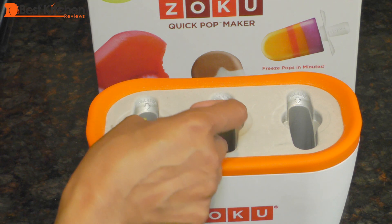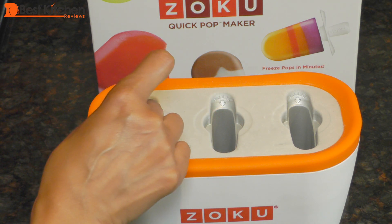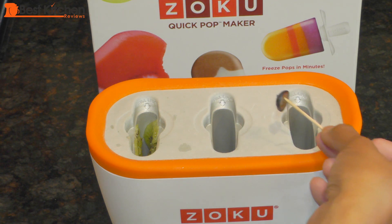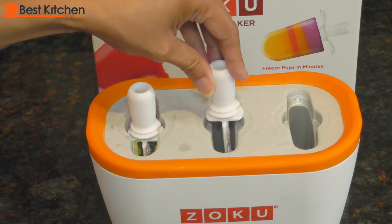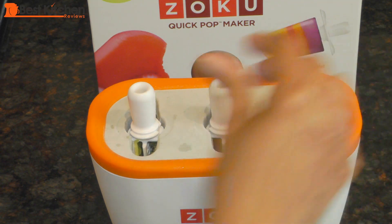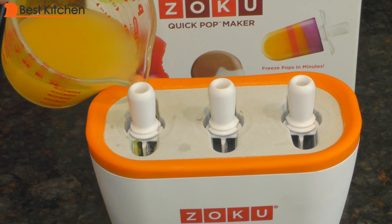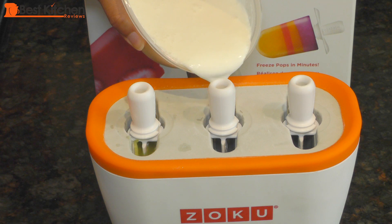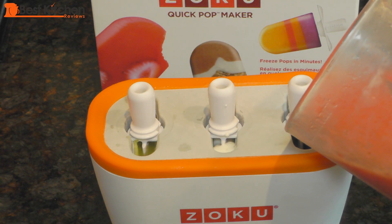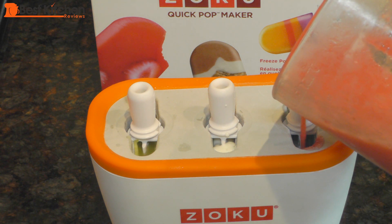I'll put a few pieces of thinly sliced kiwi on the sides of the mold, and add some fresh blueberries to the sides. Insert the sticks before putting in any mixture. Pour your chilled mixture up to the fill line — I'm pouring in the pineapple juice, Greek yogurt mixed with a little milk, and fresh strawberries blended with a little bit of sugar.